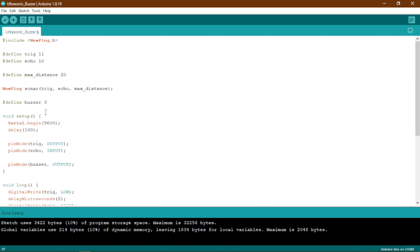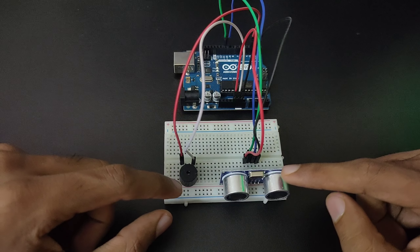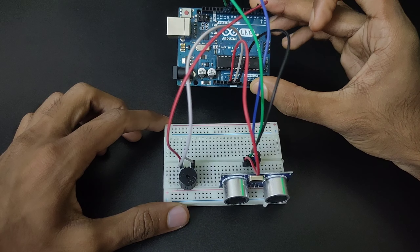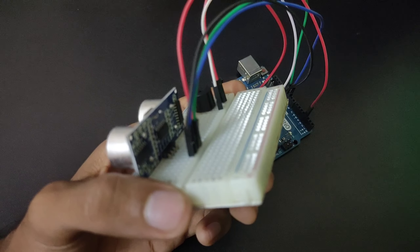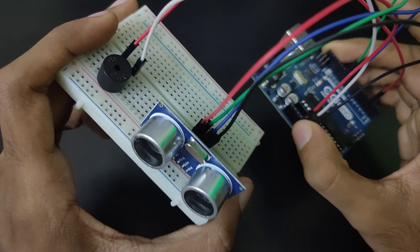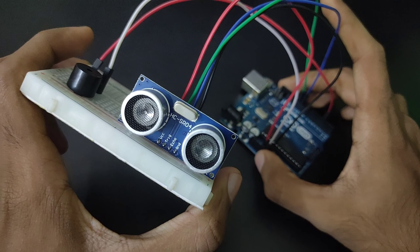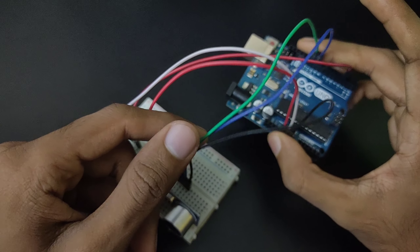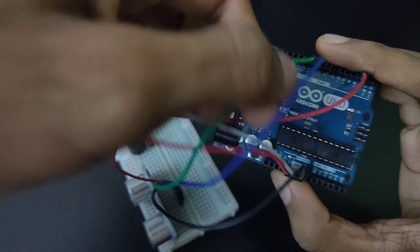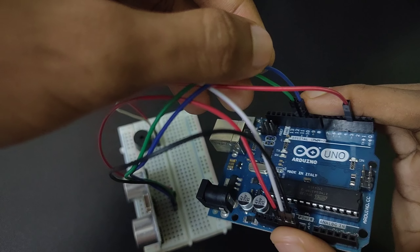Now let us see it working. This is the circuit we are going to create — we have our ultrasonic sensor, our buzzer, and it is all connected to this Arduino Uno. The VCC pin is the red wire, the trig pin is the green one, the echo is the blue one, and the ground is the black one. The green wire is the trig pin connected to pin number 11, and the blue one is the echo pin connected to pin number 10.